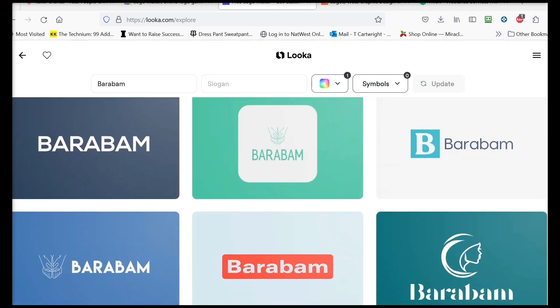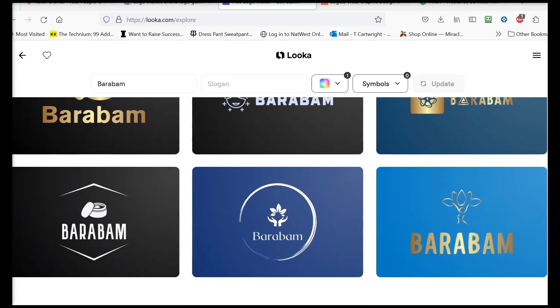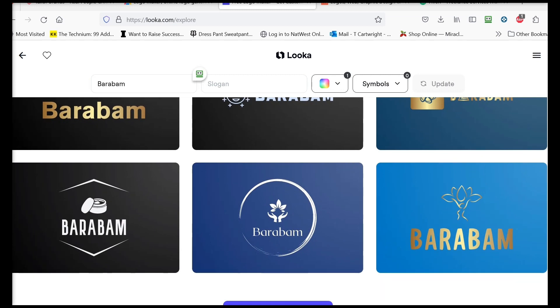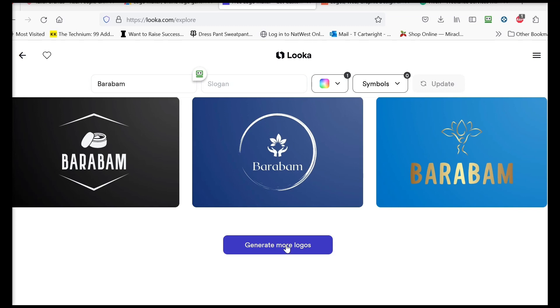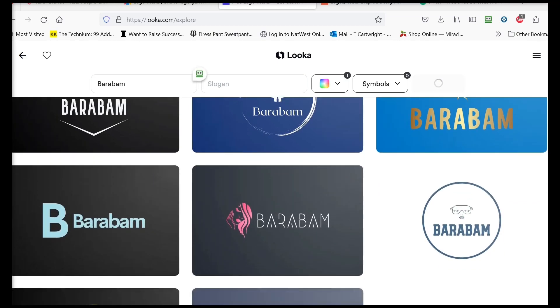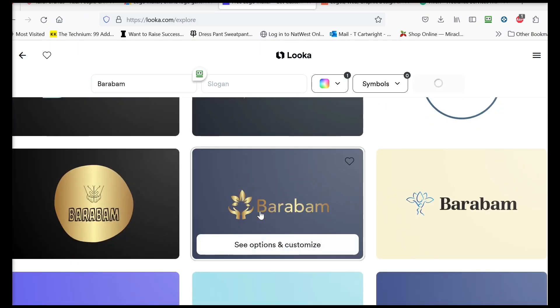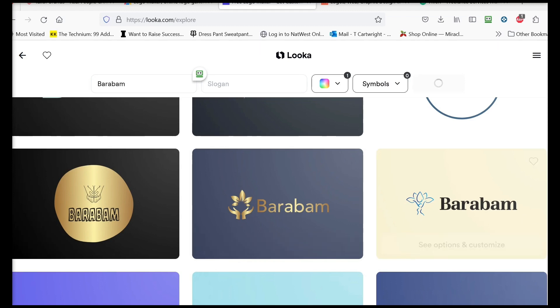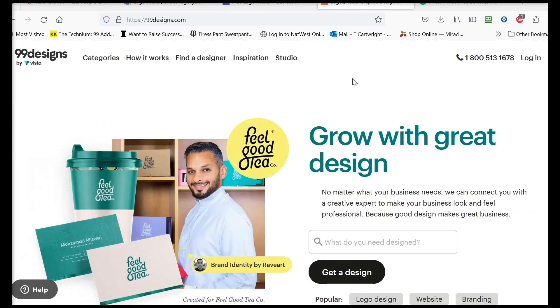There are several more options to play around with here — you could do this for hours trying to find something you like. Same as before: take one of these logos and give it to someone else to create for you, or use it just as it is. The next thing I want to show you is 99designs at 99designs.com — a great site I've used before.